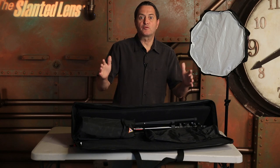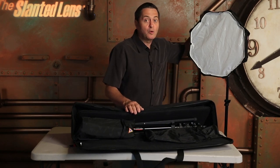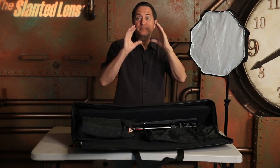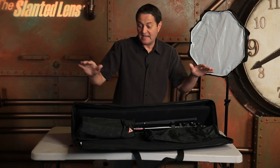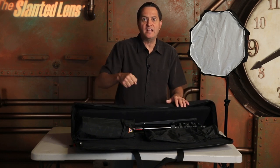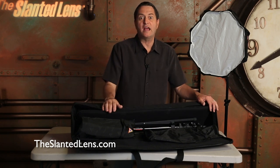This month on The Slanted Lens we're giving away two portable speed light kits. This is two small octodomes, two stands, two brackets to be able to set up your speed lights in the octodome, and two speed rings to be able to set up your octodomes. It comes in a great carrying case so it all goes together. You can put your speed lights in there and you're ready to go. Go to theslantedlens.com and make sure you sign up to win a portable speed light kit.